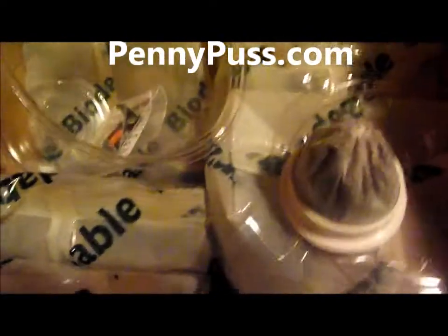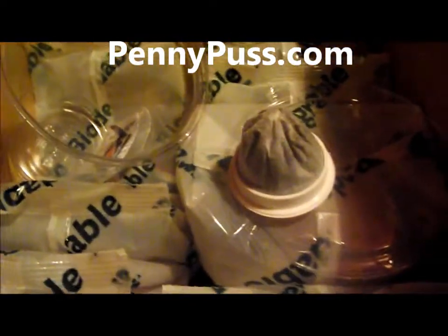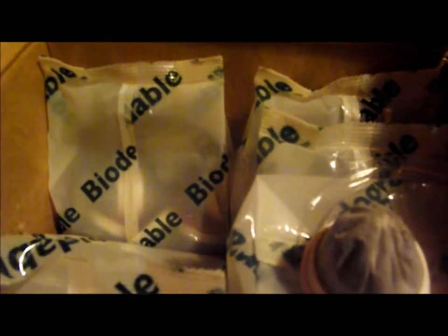Let's see here, and here is what you get. The reason that I like it too is because all the bags they come in are biodegradable. This company is just a really good company, if you ask me.